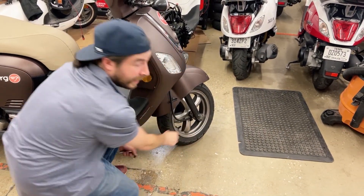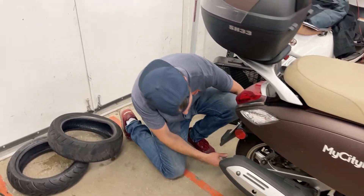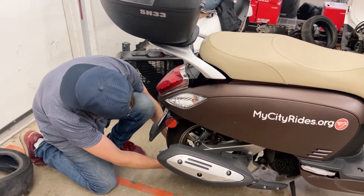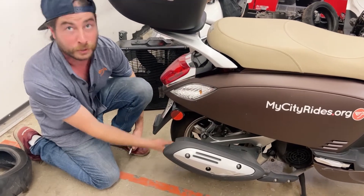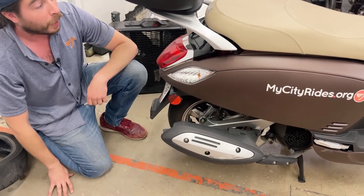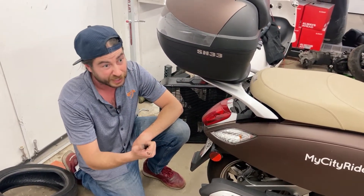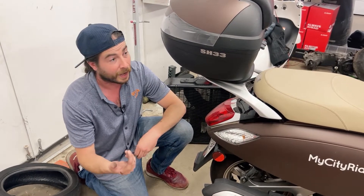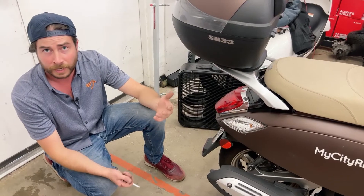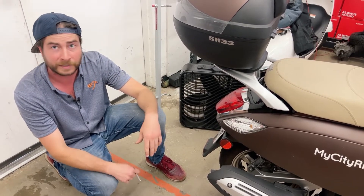The rear tire is a little tougher because the exhaust is in the way, but the same concept applies. Get the rear tire up on the center stand and spin the tire around until the valve stem comes around to you so you can stay out of the way of the exhaust, especially if the bike is hot, then check it the same way as the front. This is the most important thing you can do to keep yourself safe on the bike, get good fuel mileage, and get the most miles out of your tires. Feel free to ask us any questions here at My City Rides — the service staff wants to keep you on the road and help you stay safe.